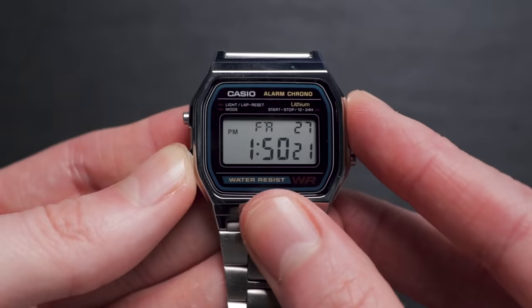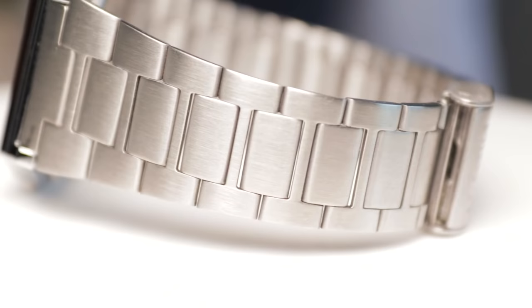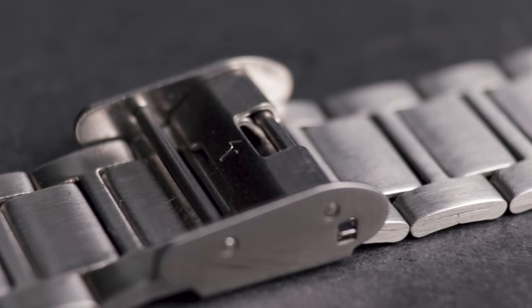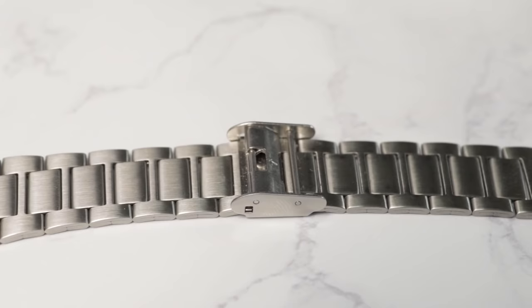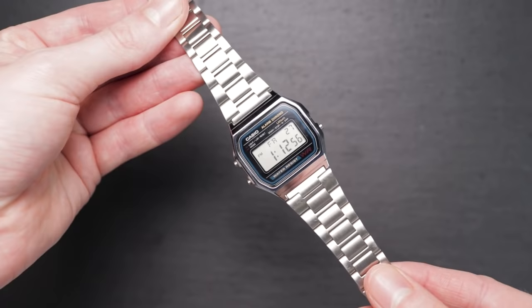The A158 also features a counterfeit check function — holding down the right button for a few seconds should display the word 'Casio' on a genuine model, which is pretty cool and useful. The stainless steel bracelet is great at this price point. As expected, it comprises folded links, but is fully adjustable and lightweight, making it surprisingly comfortable. I've heard many people call this bracelet a hair ripper, but from my experience I haven't really had any such issues. One thing to note is that due to material variance between the bracelet and case, the metallic brushing doesn't quite match up — the case has a high-shine reflective coating while the bracelet has more of a brushed finish.